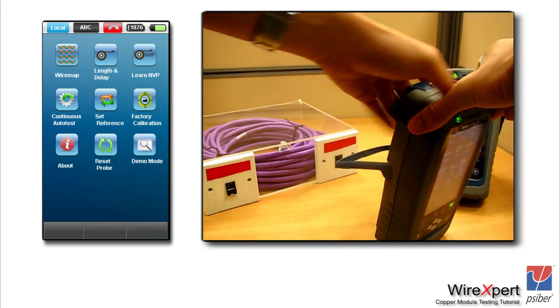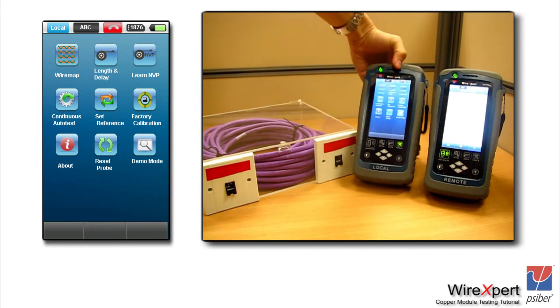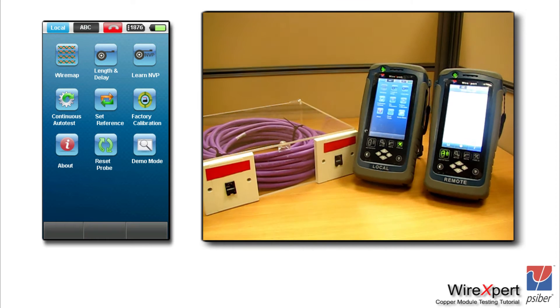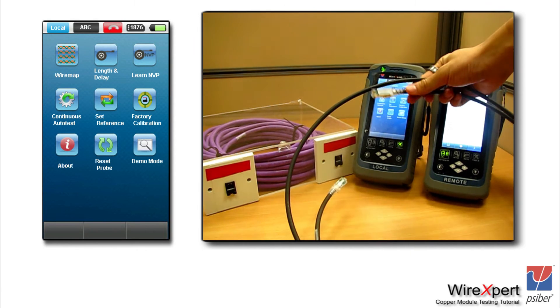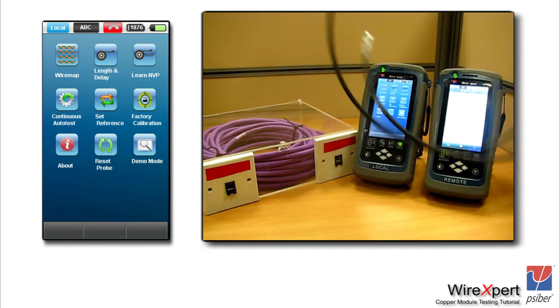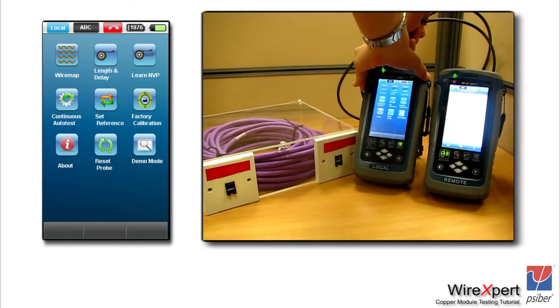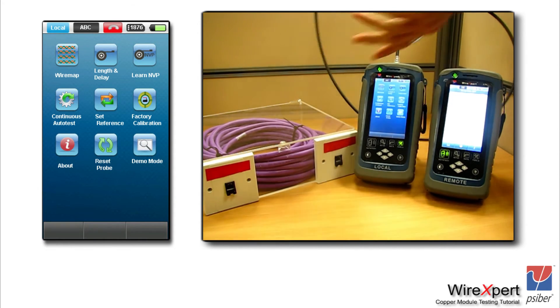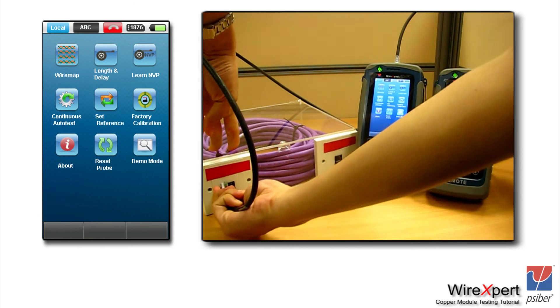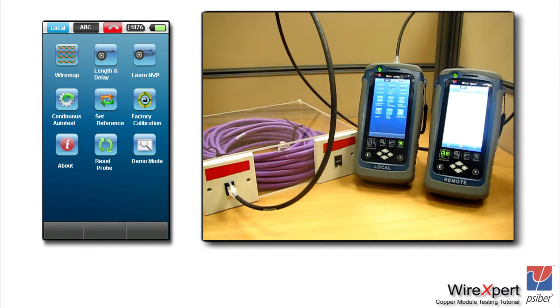Connect both the local and the remote unit to complete the connection. Once you have done that, you will hear a sound indicating that the connection is complete. One of the most common questions from installers is: are there separate adapters for Category 5e and Category 6? The answer is no. The standard kit ships with a pair of channel adapters and link adapters that are compatible for testing CAT5e, CAT6, and CAT6A under the TIA standard, or Class D, Class E, and Class EA under the ISO standard.